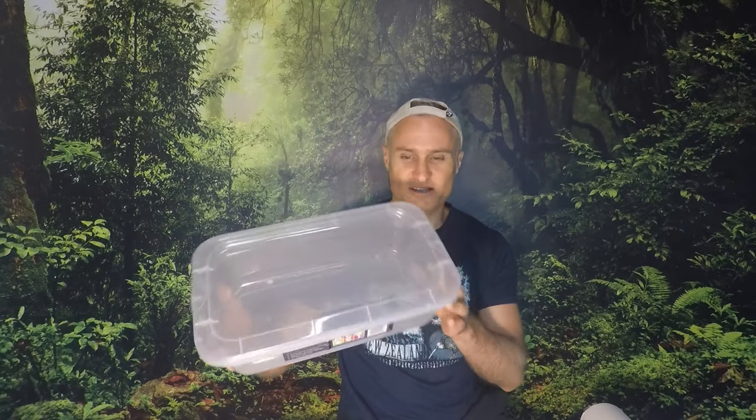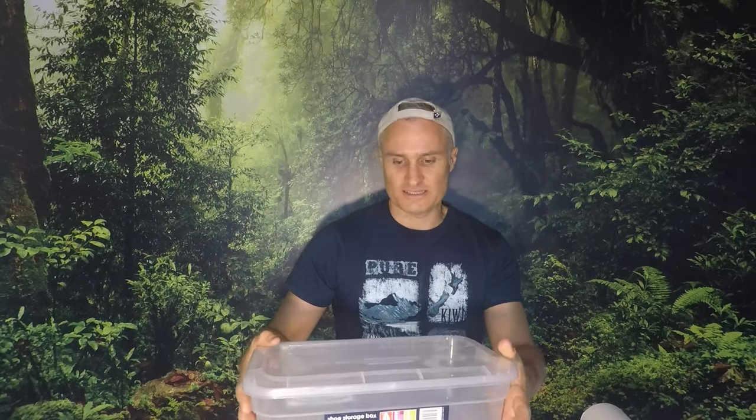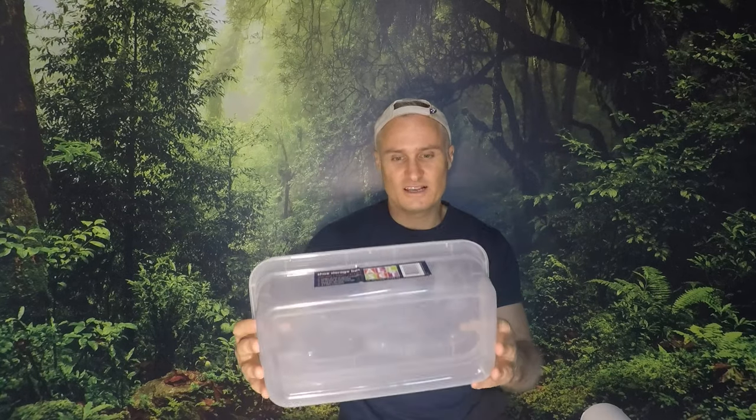I'm going to show you a very inexpensive but yet very efficient way to feed your quail. The objects you're going to need are a shoebox storage. This is a plastic shoebox — traditionally they're obviously cardboard, but plastic is what you'll need. It's clear and see-through so you can see the feed and you can see where you're at with it.